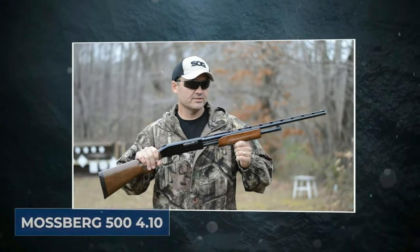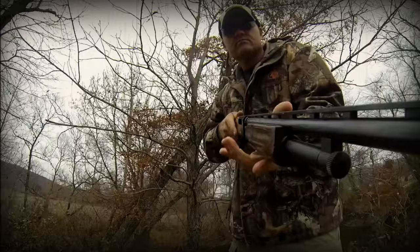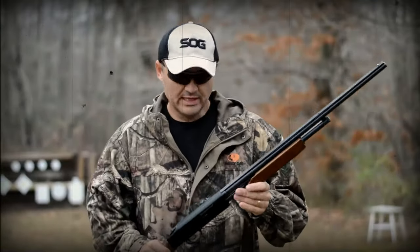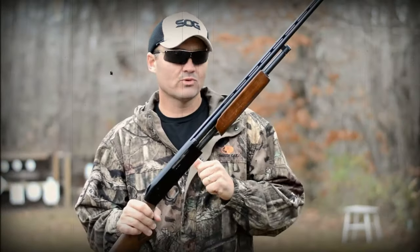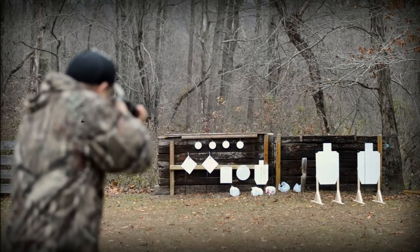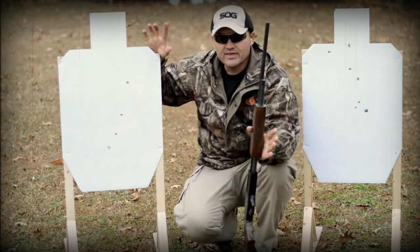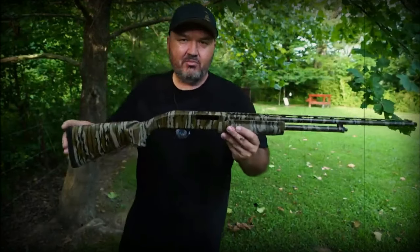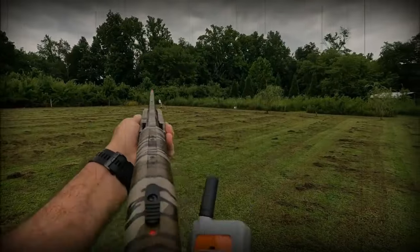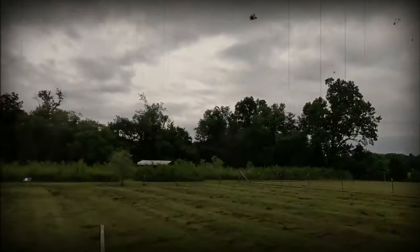Mossberg 500 410. It's impossible to talk about shotguns without bringing up Mossberg. For almost a century, the classic company has been at the top of its sector, consistently developing new and fascinating items. Mossberg created the 410 Pump Action, part of the famed 500 series that has garnered world-renowned recognition since its introduction in the 1960s, to cater to a wider audience of hunters. The Mossberg 500 shotgun was designed in the 1960s and has since had dozens of modifications and models made. There are a few factors that connect the 500 series, and those are their receivers and actions.